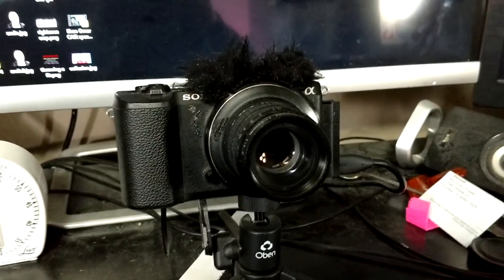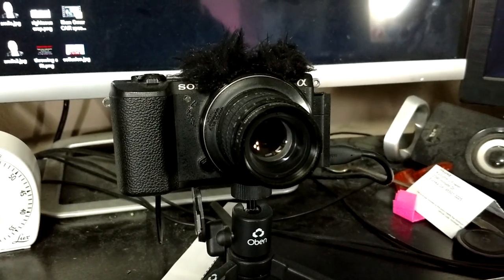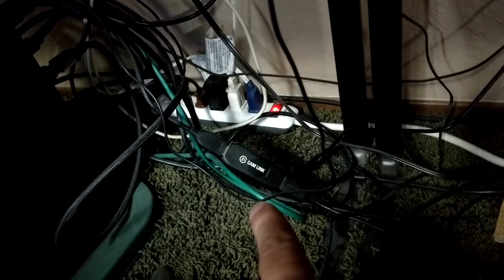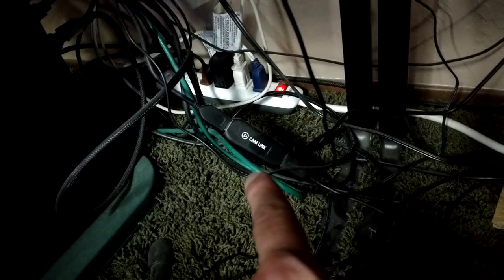It's a fully manual lens. I like manual lenses because when you know how to adjust it manually, you can do some cool things. I have this hooked up to an Elgato Cam Link — it allows you to hook up anything HDMI to it and the computer will see it as a webcam. It can do 60 frames per second. That's a really cool device. And then I use OBS to do the recordings.